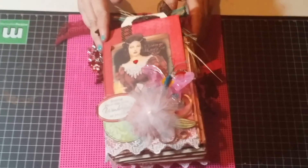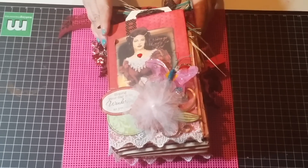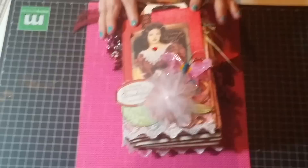Hello, I'm Emanuela here again for Journal Junk for Junkies and I wanted to do this video that you guys requested.